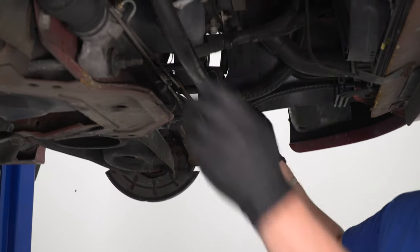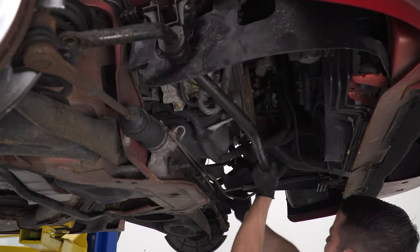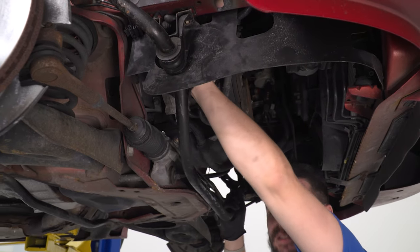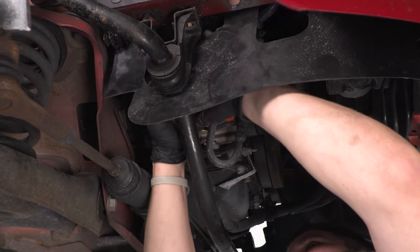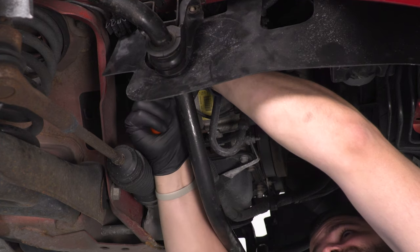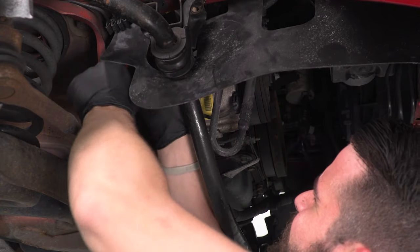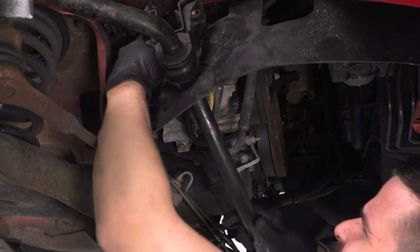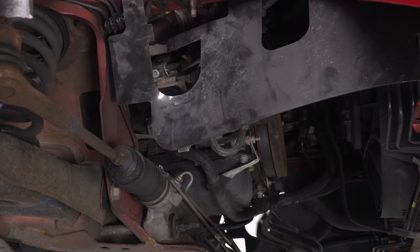I'm going to snake this out of here. There are some push pins we can remove on the inside. There's that push pin — it's a Christmas tree type clip. We are going to slide our sway bar out of the way.